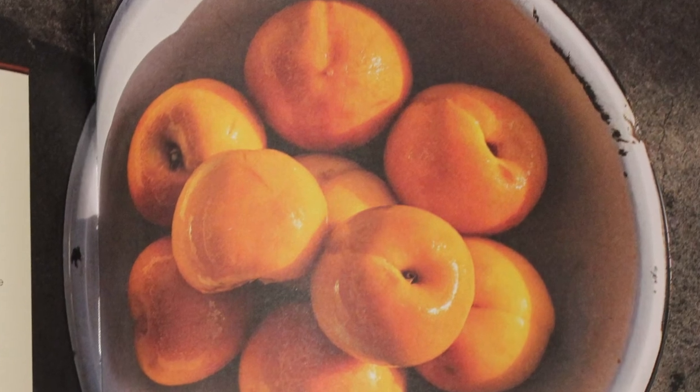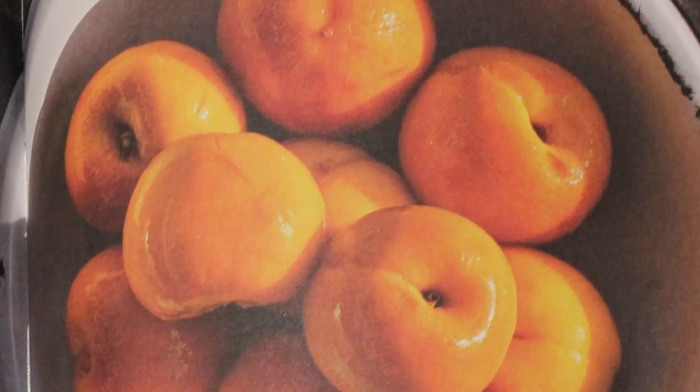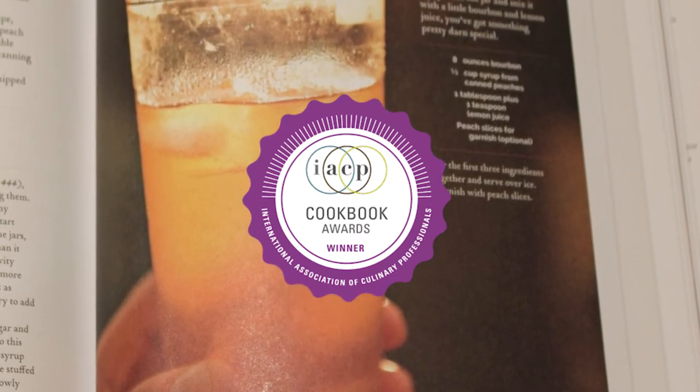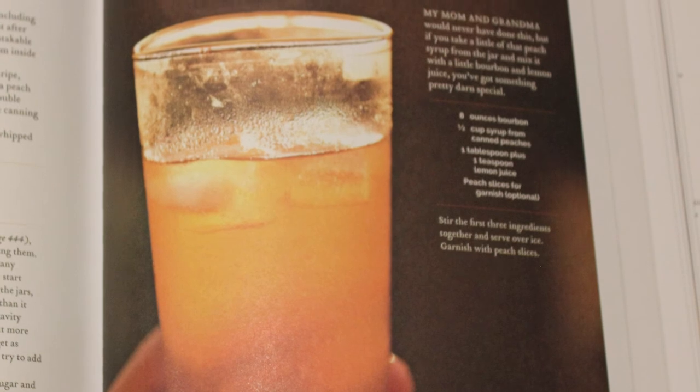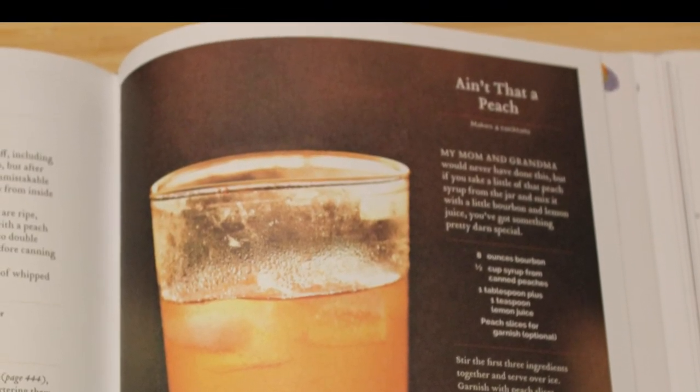The photography in this book is decent — nothing standout, and some photos look a bit gray, but nothing terrible. This cookbook won four International Association of Culinary Professionals Awards: Cookbook of the Year, the Julia Child First Book Award, Outstanding Restaurant Cookbook, and Excellence in Cookbook in the General Category.